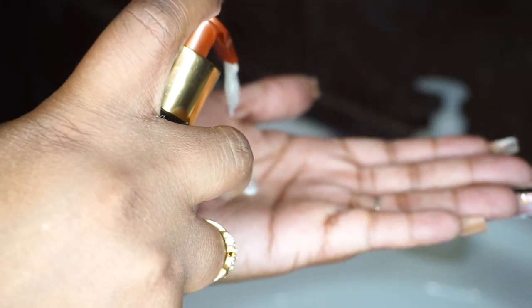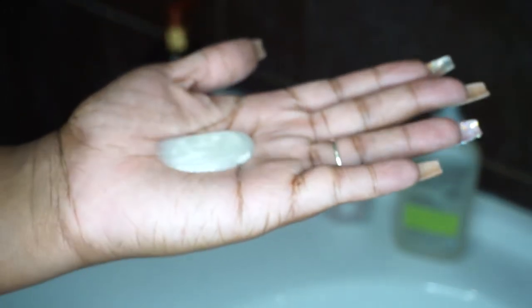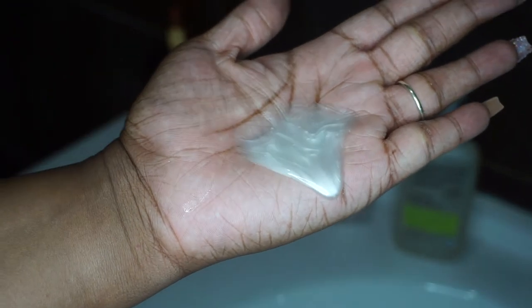For this shampoo, the texture is very creamy and light — it looks very moisturizing. When I got to the third wash, my hair felt light and kind of moisturized.